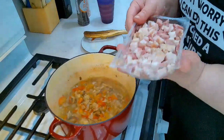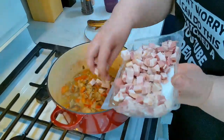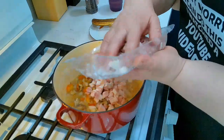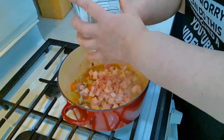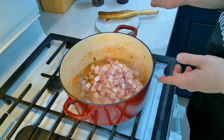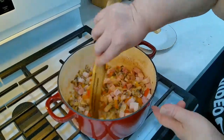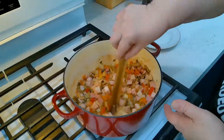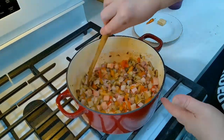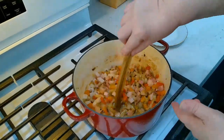Now to this we're going to add about one pound of pancetta that has been cubed. If you don't have pancetta you can substitute bacon — pancetta is basically the Italian version of bacon, so same idea. Put that in and give it a stir with the vegetables. Just let it simmer with the vegetables to get those nice juices out of the pancetta. The fat will come out and flavor your chili, so give it a stir and leave it on for about another five minutes.